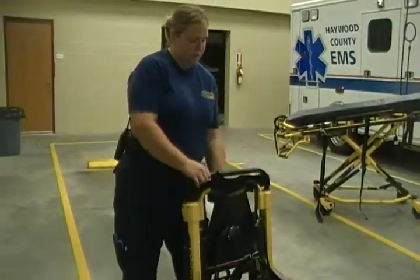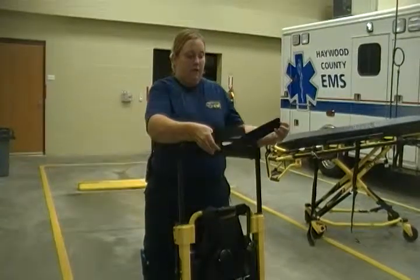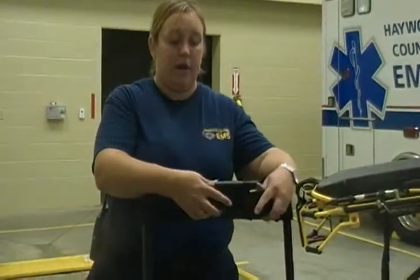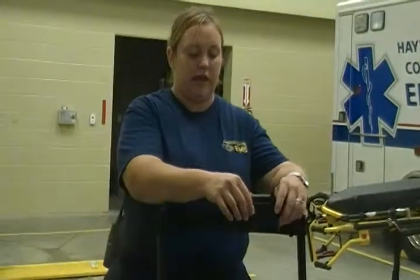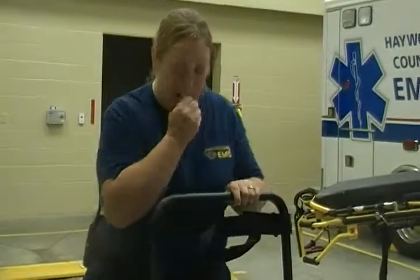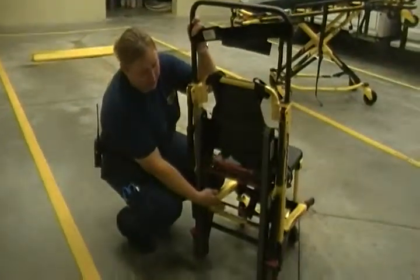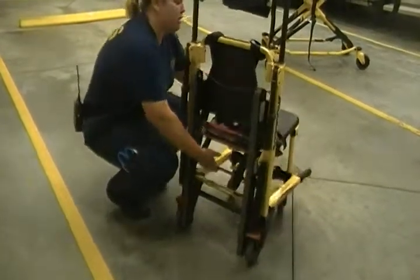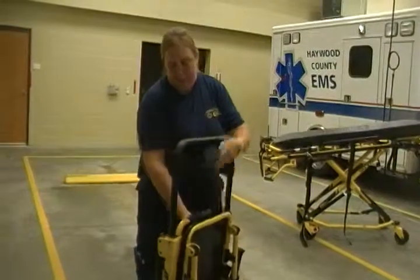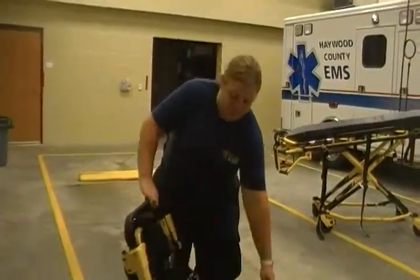Up here on the bar you have a strap — a velcro strap. For whenever you've got a combative patient or a patient that you want to hold in an upright position, you can apply this around their head. It's not used very often, but it's there if needed. Down here on the bottom there's another red lever. This red lever allows you to lift the stair chair back into a folded position, allowing you to put it back in the ambulance.